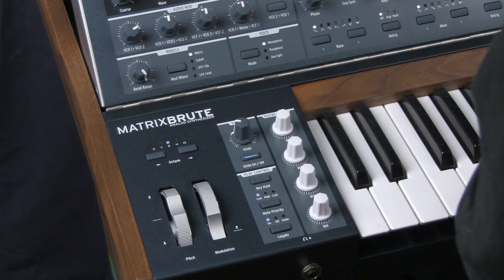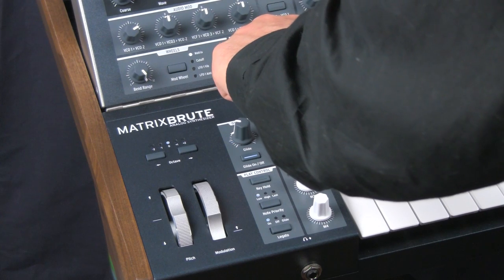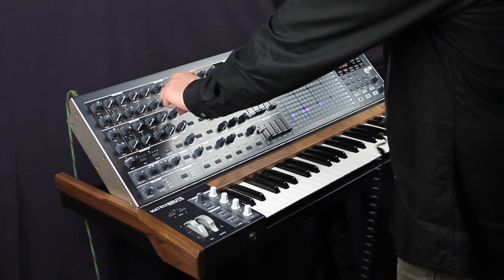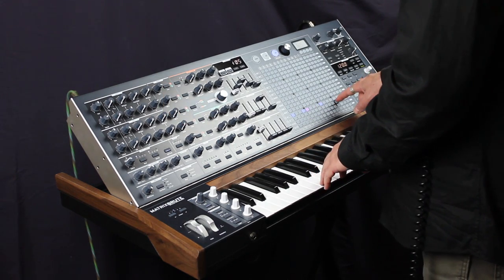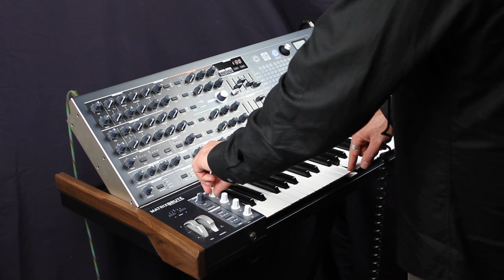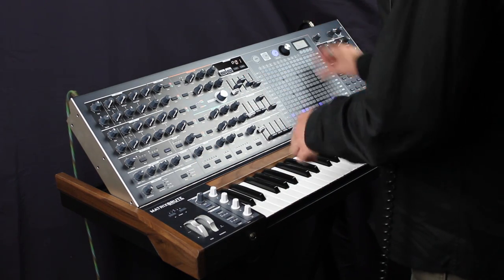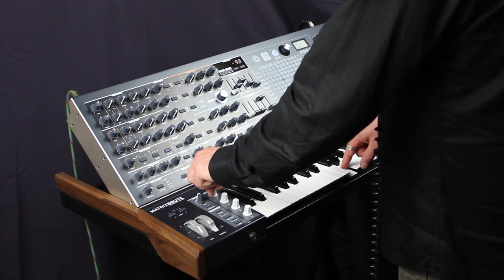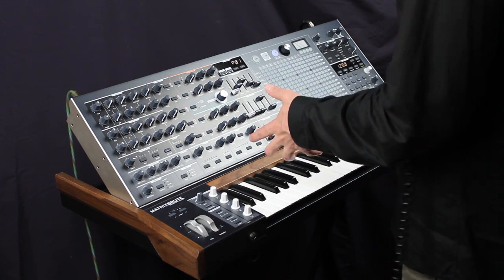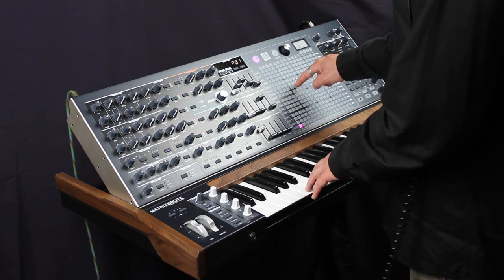Let's have it control oscillator 2 just a little bit. And don't forget, you can use the assignable thing — we could have it control the volume of VCO3. Now VCO3 won't exist unless we bring it in with this. You can control a whole bunch of functions at once with one of these knobs, and you have four. Let's go over into the presets and see what has happened, where they've directed these.